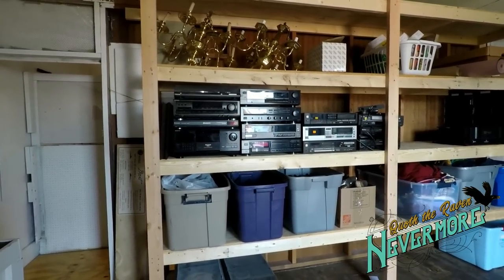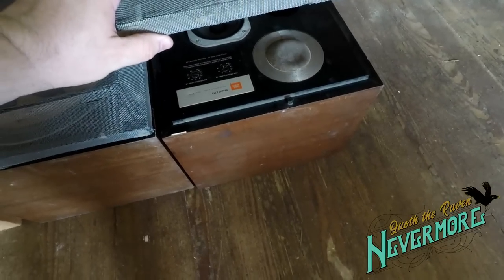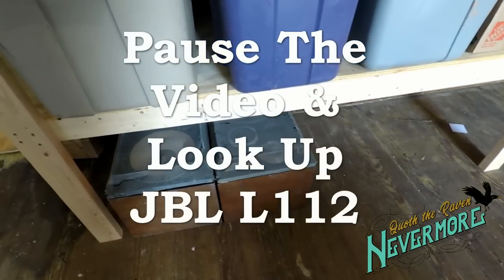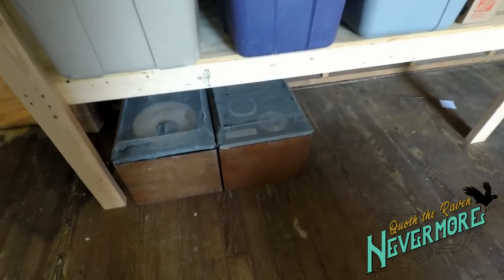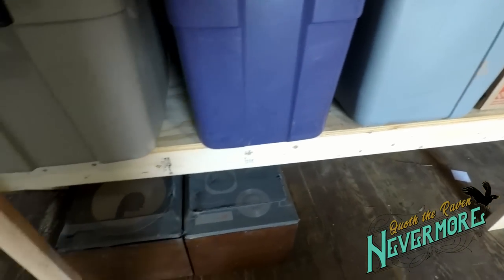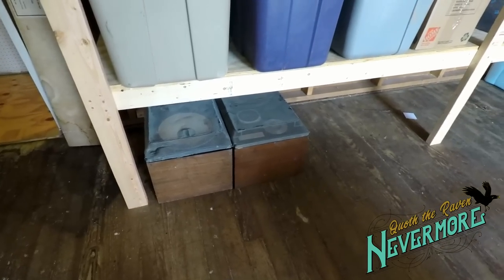I've got everything brought in. These are those two speakers I was telling you about — they're actually JBL model L112. Somebody must have had a heck of a good time because they had to redo their speaker vent grills with screen door wire, which is kind of cool. If those speakers could talk they'd have all kinds of awesome stories. They are heavy — holy crap. The grates on them are made out of metal, super heavy. I don't know what they're worth but I bet they sound amazing.